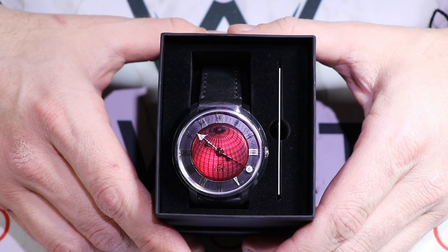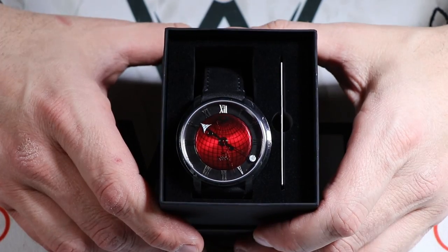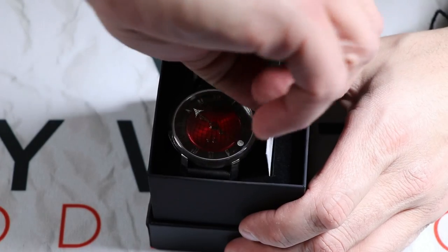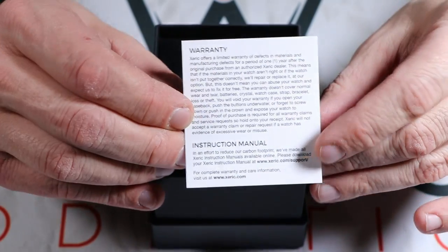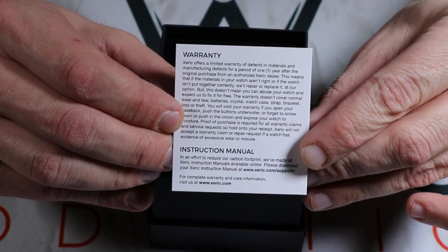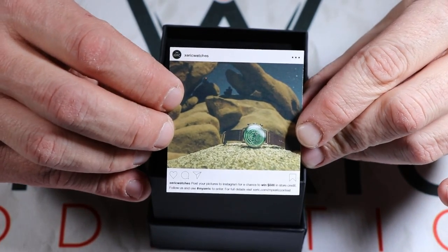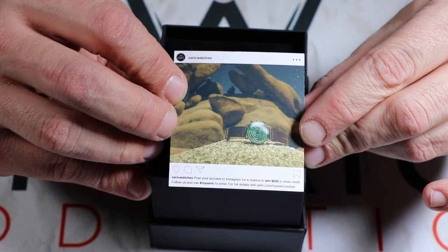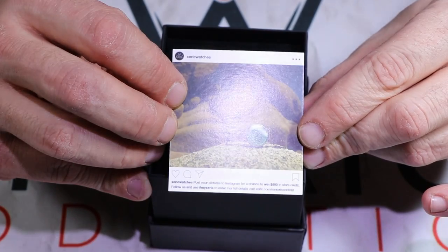There is the Xeric Atlasphere automatic that I received as part of this Kickstarter campaign. At the end of this video we'll jump over to the Kickstarter campaign and see what different options were available. Inside the box we have a warranty card on the back along with an instruction manual for the Xeric Atlasphere. Xeric is also really good at social media marketing — they're promoting you to post pictures of your watch on social media.